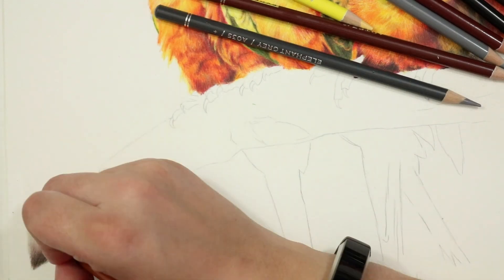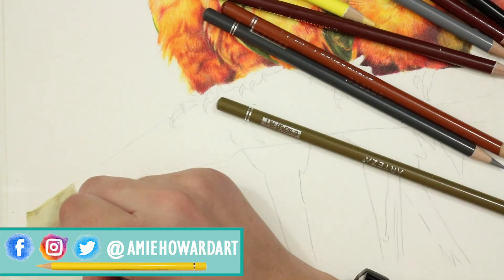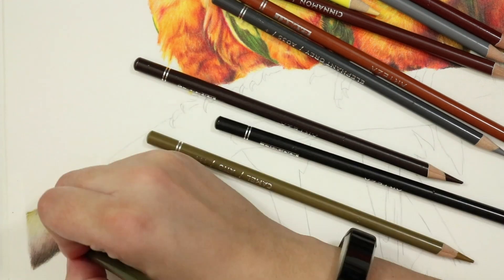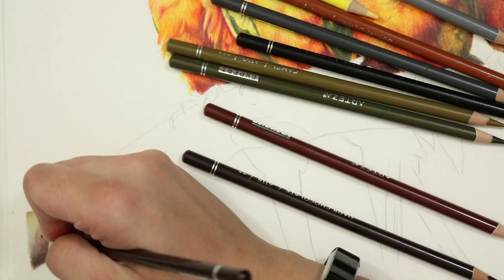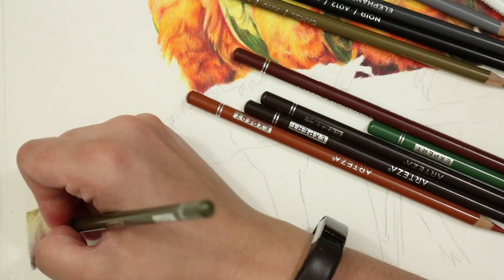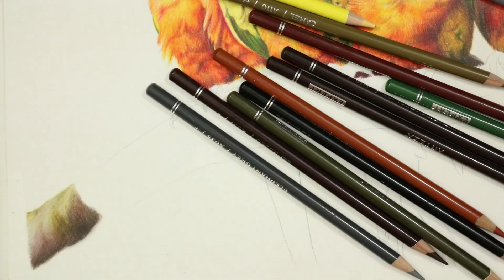Hi guys, welcome back to my channel. If you are new around here, I am Amy and I create videos on everything colored pencil. In today's tutorial I'm going to focus on a much requested texture of branches — I get a whole lot of questions about this texture and I know a lot of you find this one extremely tricky, so hopefully this tutorial will help you out. I've got three examples here to show you of some different branch textures.